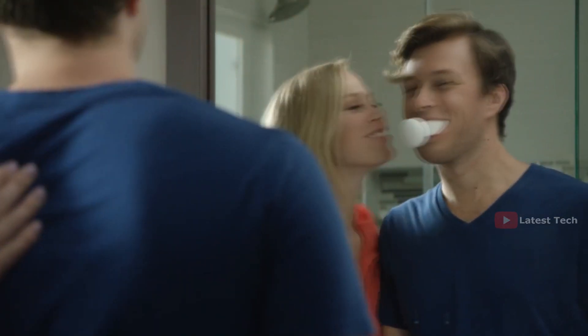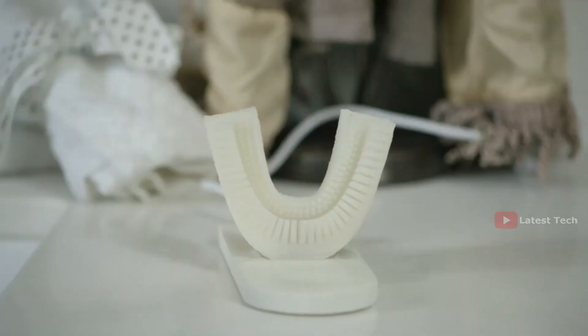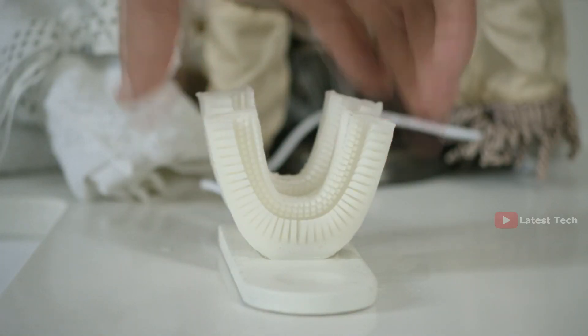The toothpaste foam is delivered through the mouthpiece directly to your teeth. Afterwards, the mouthpiece vibrates in order to oscillate the bristles.